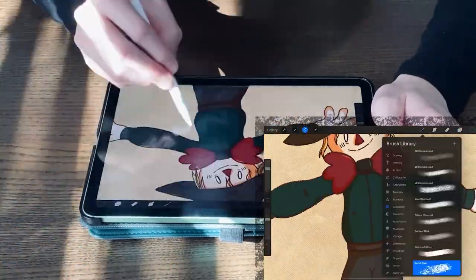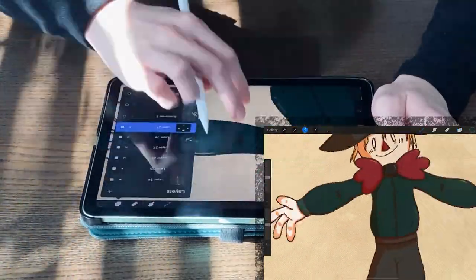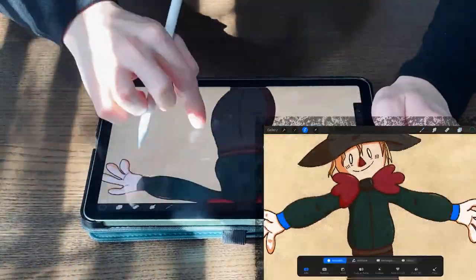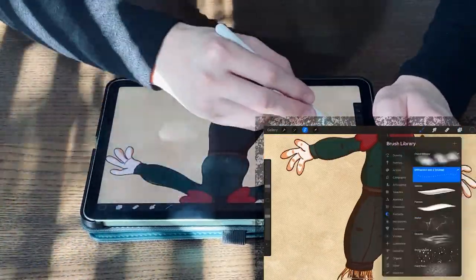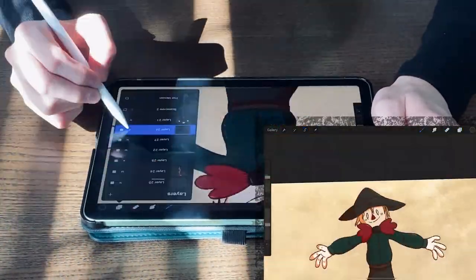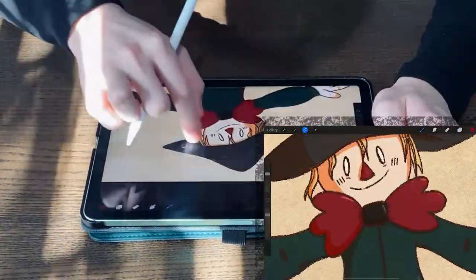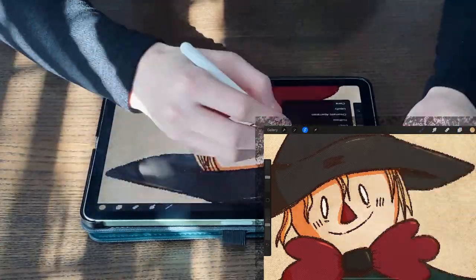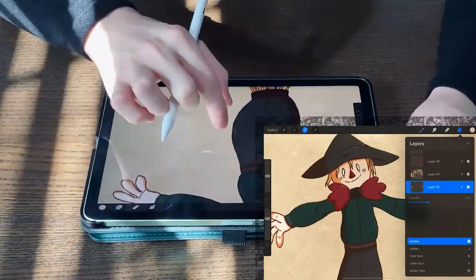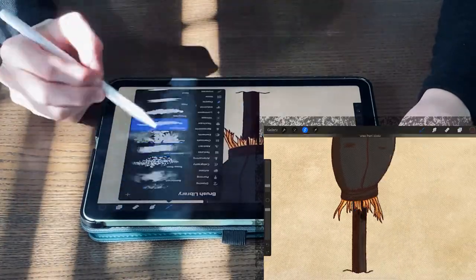Texture is one of my favorite techniques in art, period. It immediately gives the piece much more interest and strength — even if you're not doing realism, texture can make the piece feel more worldly, as though it was crafted on paper. There are so many different techniques for applying it. First you make a new layer on top of the painted layer, then you have quite a few options: you can use a brush designed to be a textured brush and go over that layer. Here I experimented with most of Procreate's charcoal brushes and the noise brush. Speaking of noise, that's another method I used to create a grainier look to the layer.